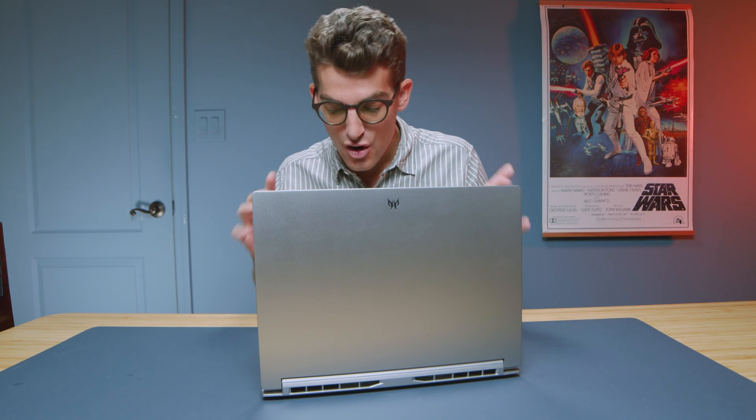So I spent a month with the Acer Predator Triton 14. This laptop really packs a punch for a 14-inch laptop and has a lot of great features. We're going to talk about some things that I like, some things that I don't like too much, and then we'll help you make a purchase decision.